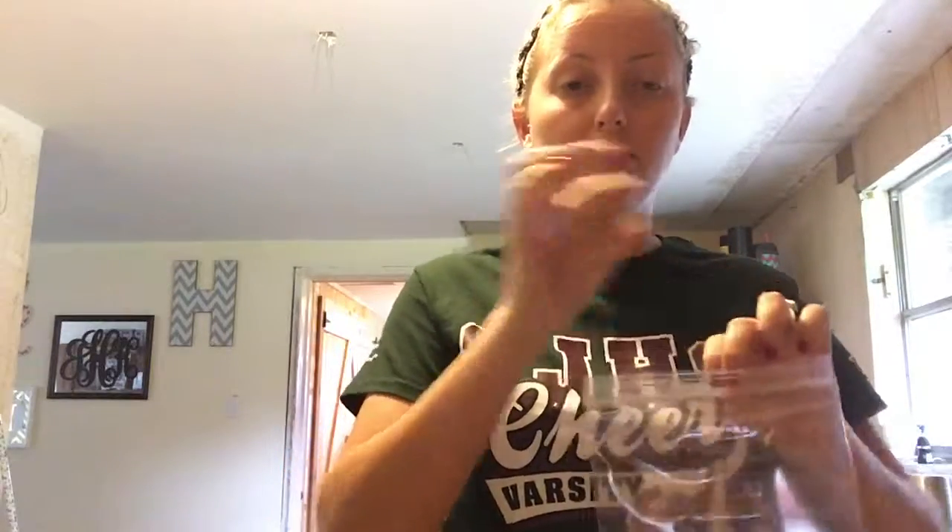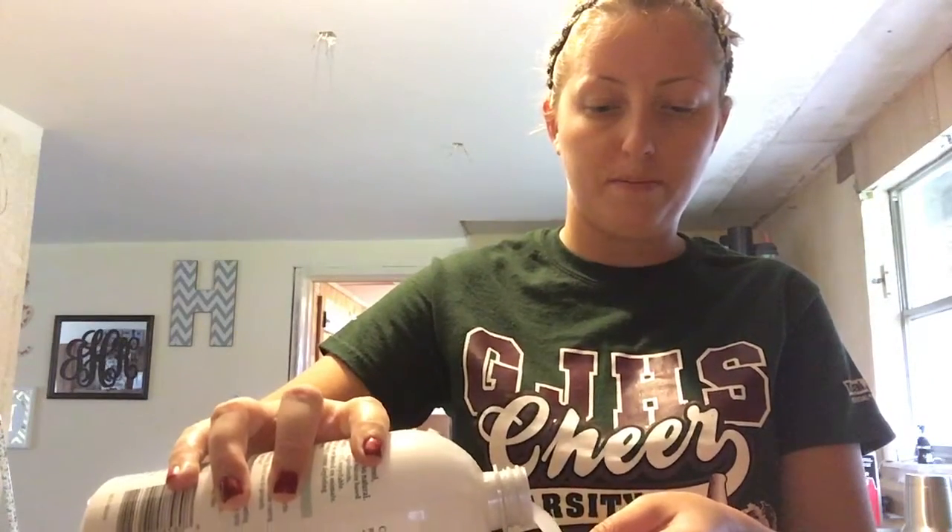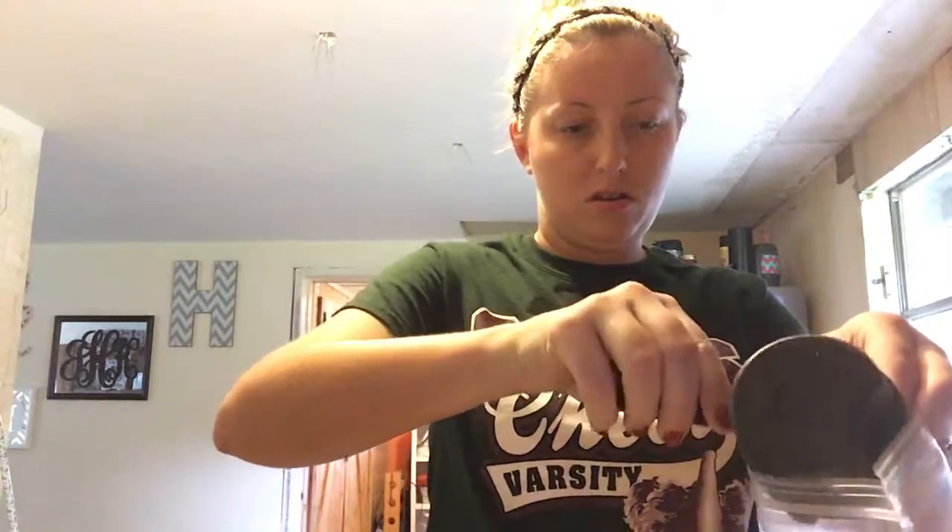I thought if you put it in a baggie it'd be easier for the kids to take home. So let's go ahead and get started — pour the liquid starch into the measuring cup, and then the glue. This is kind of messy, so I would suggest if doing this with a class that you have a couple of parents come in and help.